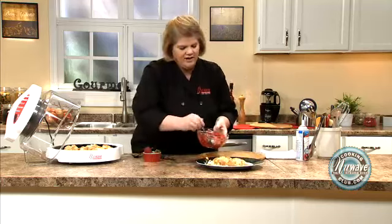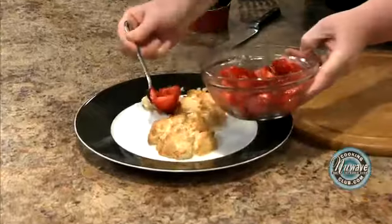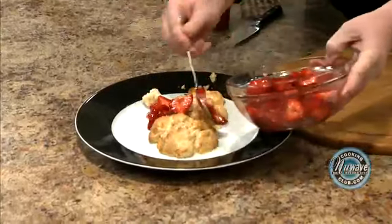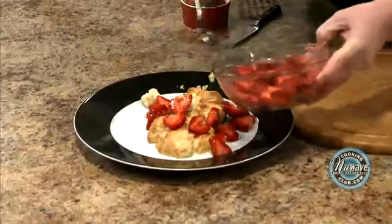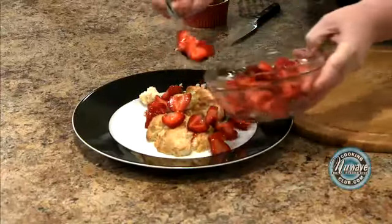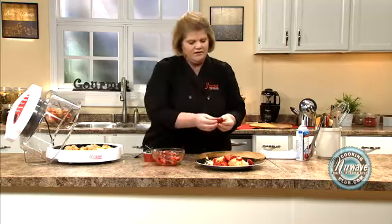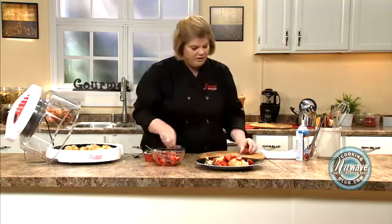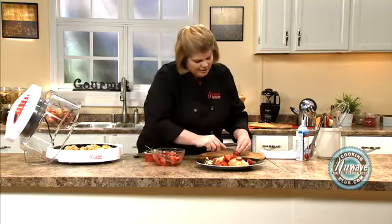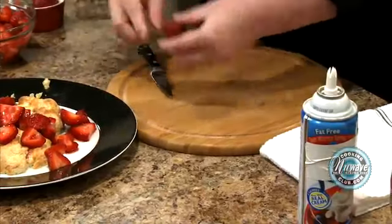Our strawberries have a nice little liquid going, so we're just going to pour them on top however you want to do it. Then just for fun, I fan a few strawberries. What I do is I just take a strawberry and make nice little thin cuts. It's kind of fun.